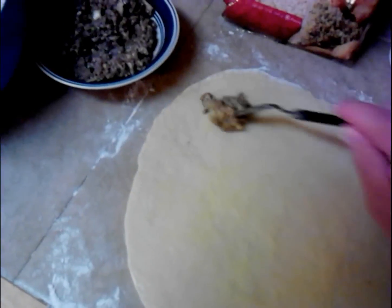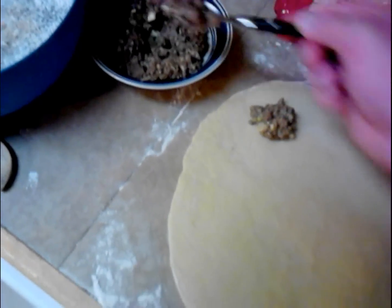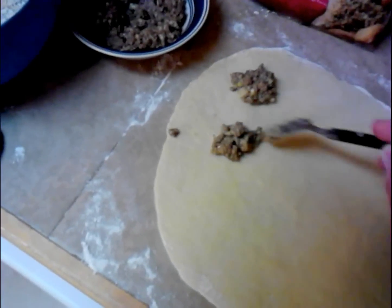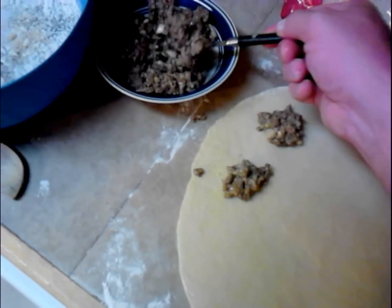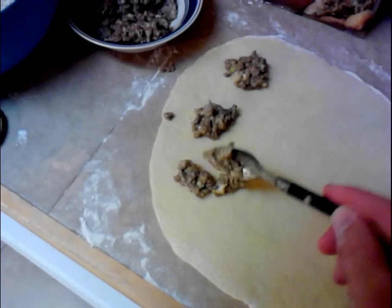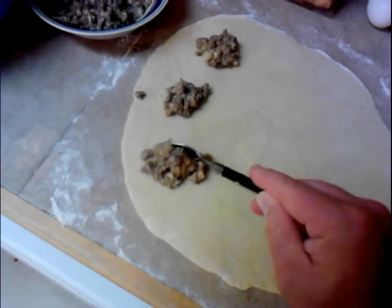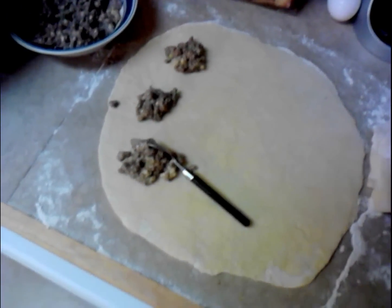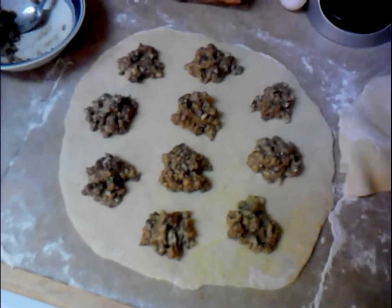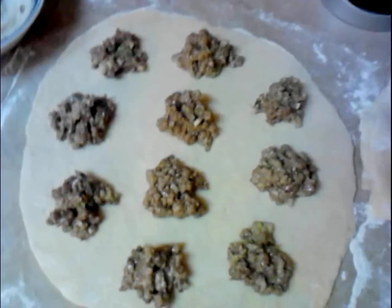Then we're just going to go ahead and decide what size ravioli pocket you want. That's just about a good heaping tablespoon's worth. Make sure you space them enough to be able to put pressure down in between them and cut them up. Got them all evenly distributed all over that sucker.